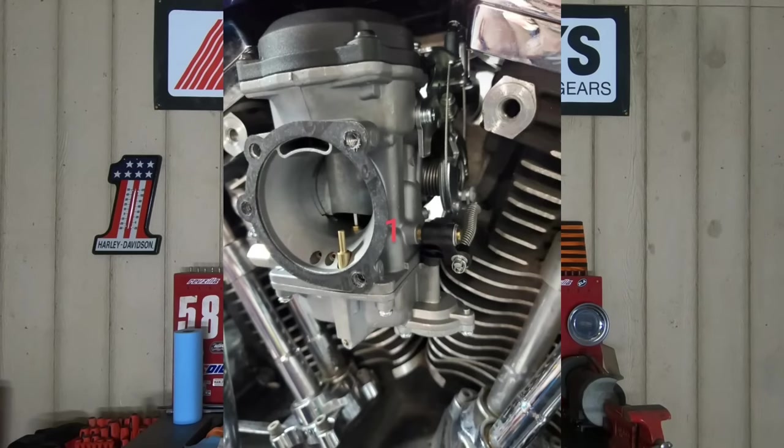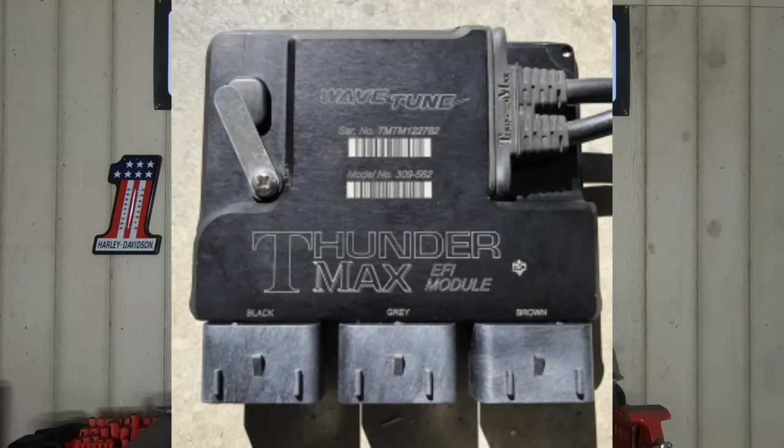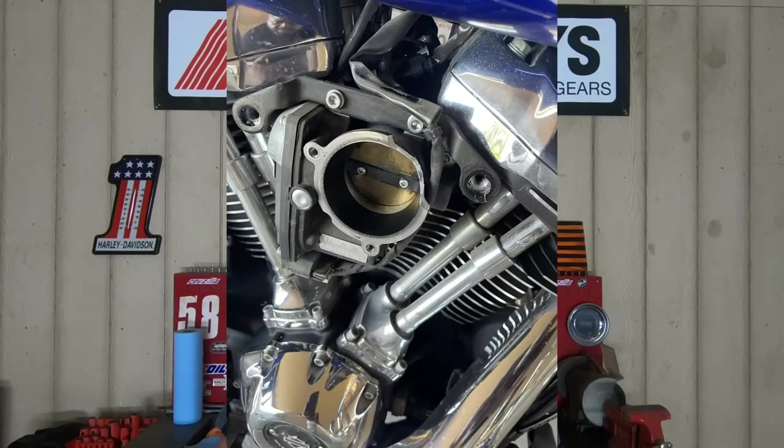To do anything with a fuel-injected bike, you have to have a fuel tuner. You have to have some way to access the ECM, to write fuel maps, change the timing, pretty much make any kind of change to the bike. You're going to be looking at roughly about $400 to $500 investment to get a Power Vision, an FP3, FP4, whatever your tuning device of choice is. There's really no way around that — you just can't take a screwdriver to a carburetor because it doesn't have one. You've got a throttle body and it's electronically controlled, not to mention the plethora of sensors.